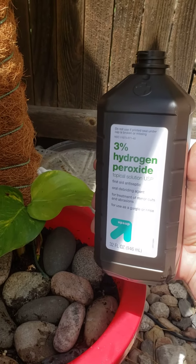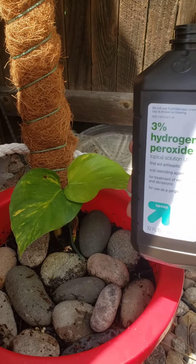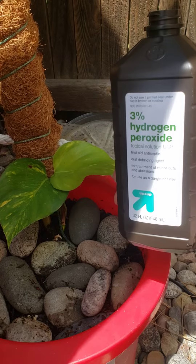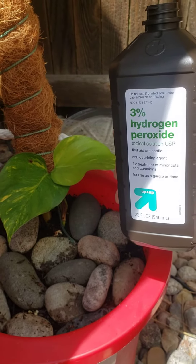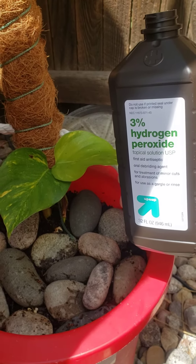Doing a peroxide treatment. This will aerate the soil, kill any fungus or bacteria in the soil, and give the plant a better overall health. Health-wise it will benefit the plant and it's kind of neat to watch.